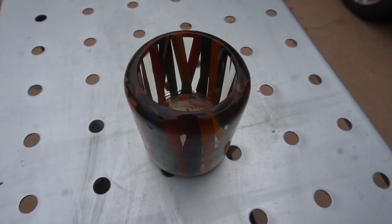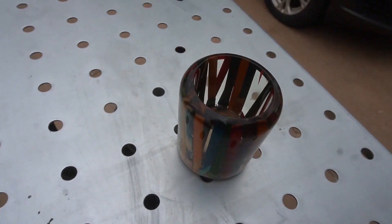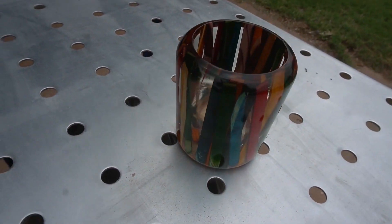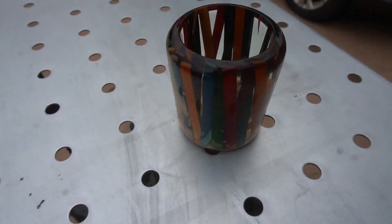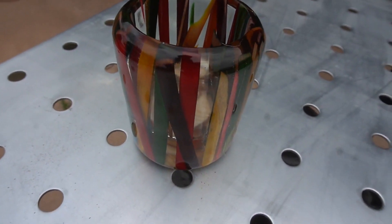It was raining here in Texas where I was at, so didn't get the best view of the pot when it was done — only because the sun shining through it made it look really good. Hope you guys liked the video. Don't forget to subscribe. And I'll see you guys in the next project. Hope you guys are out there building really cool stuff.